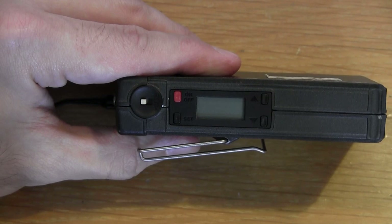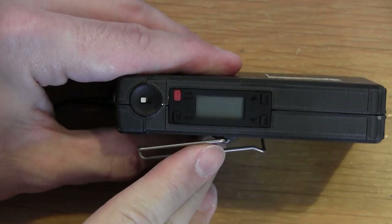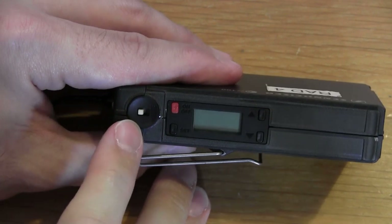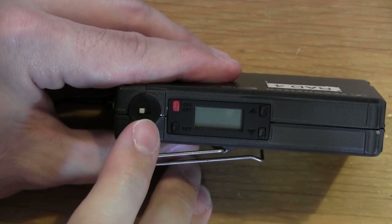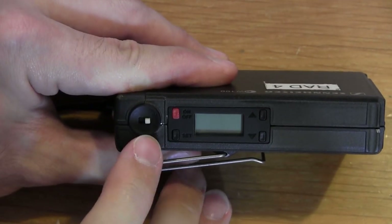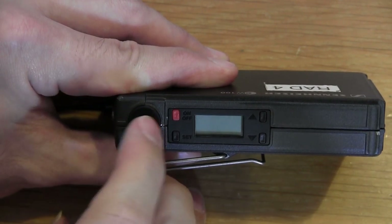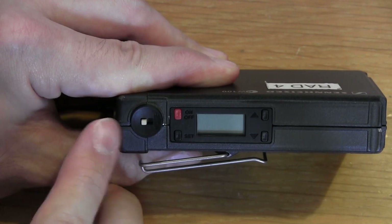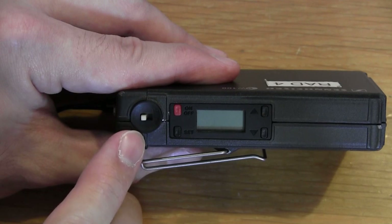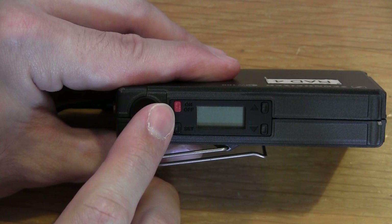Next we'll look at the control screens of the transmitters. On the body pack transmitter there are four buttons and a mute switch. The mute switch is off in one position, and when it's at the word 'mute' there is no output from the transmitter. This allows the operator to mute it if desired. Make sure it is not in the mute position when you give the transmitter to the person who will be wearing it.